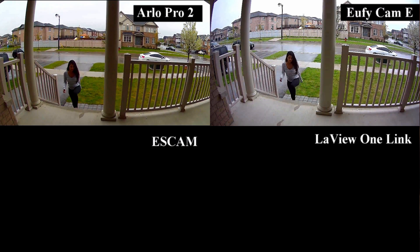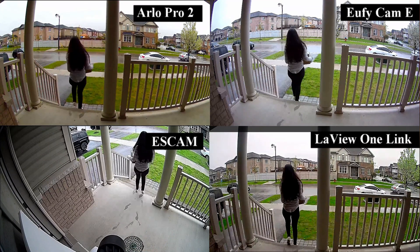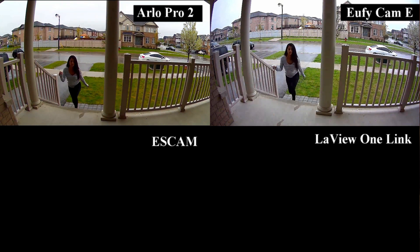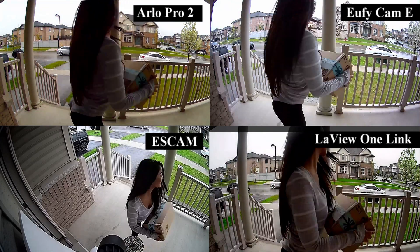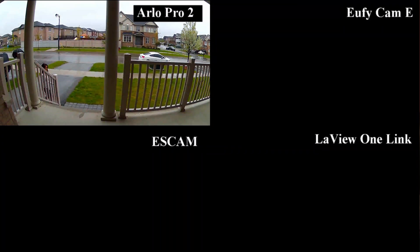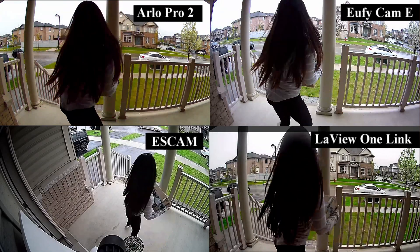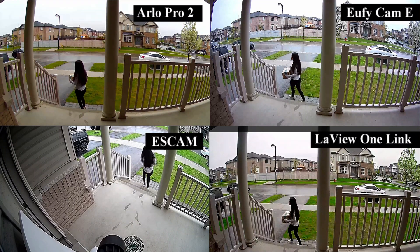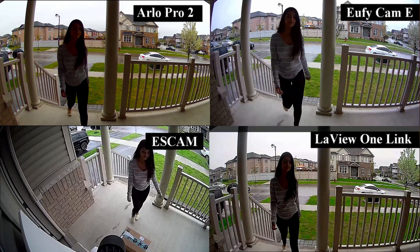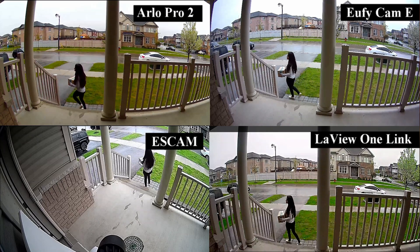These next four cameras are the Arlo Pro 2, the Eufy Cam E, the S Cam Floodlight, and the LaVue 1 Link. The cameras come on at different times as I walk into the path of each camera. The Arlo Pro 2 comes on first as soon as I walk out of the garage. The Eufy Cam E comes on right after, and then the S Cam Floodlight and the LaVue 1 Link cameras come on as I'm stepping on the doorstep. They all catch me in the act as I pick up the package, but you can see some catch me earlier in the process.